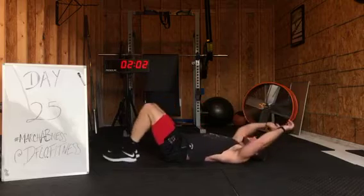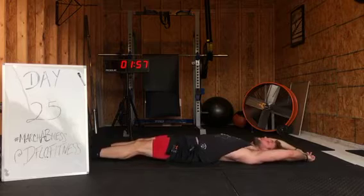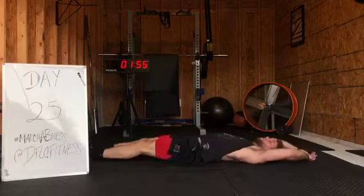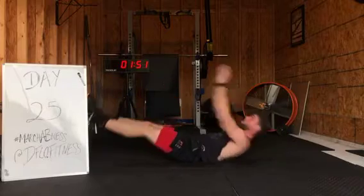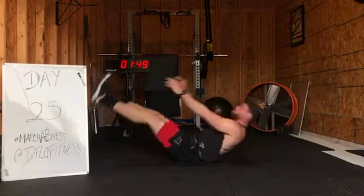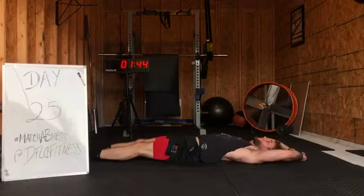From here, jack knives. Lift both legs at the same time, bring both legs down. Arms and legs lift at the same time — meet in the middle. 15 seconds on these.